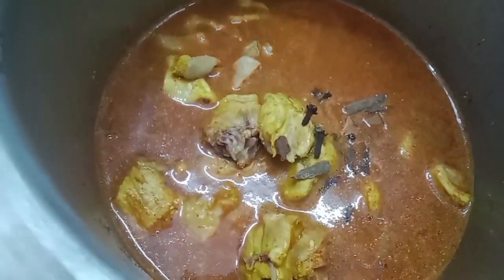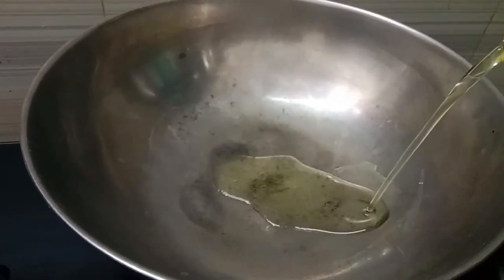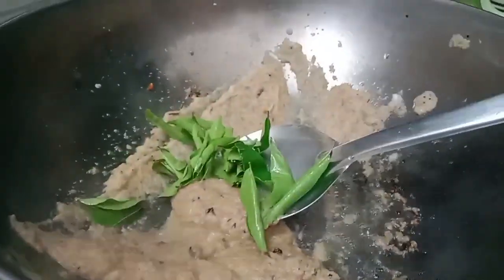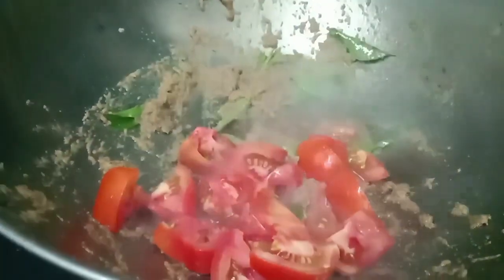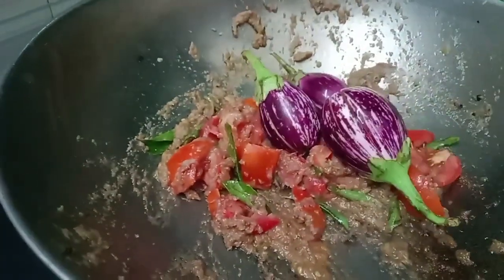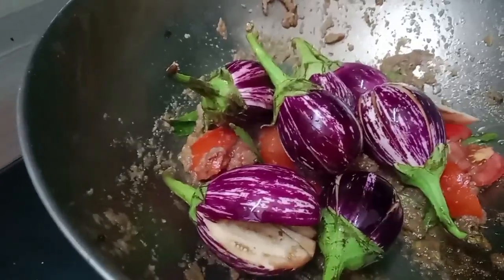Put it in the cooker. Let's cook the chicken in the pan.